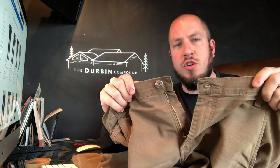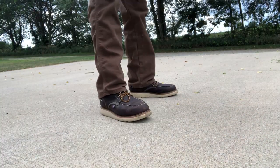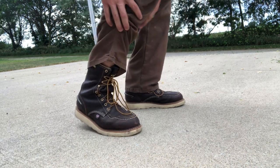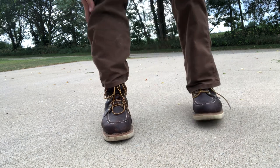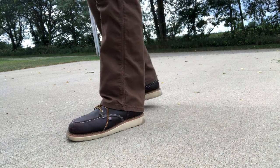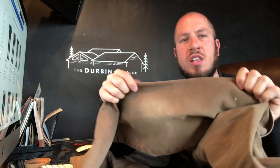I really like these pants. They have your standard zipper and button at the top, and they're a regular straight-leg boot cut at the bottom. They don't do anything out of the ordinary — nothing flashy, no skinny jeans. Some work pants just have a horrible fit, but I really like the fit of these.